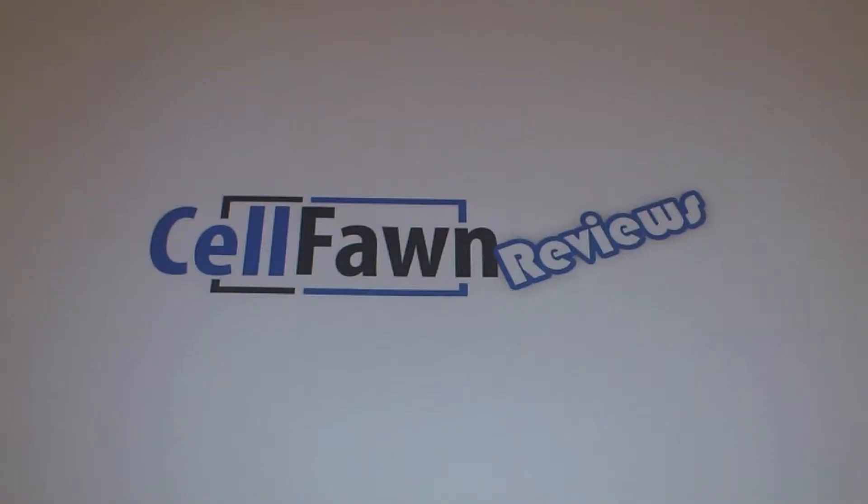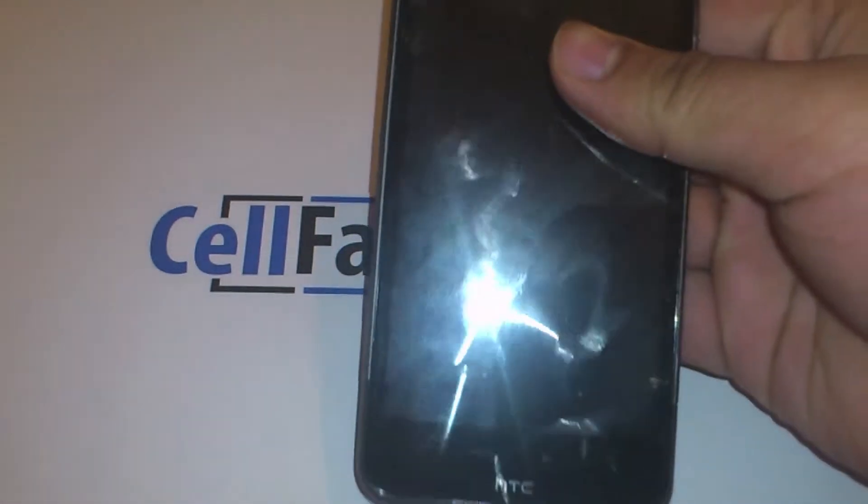Welcome to the cell phone review of the HTC Desire HD. This is a phone made to display HD material.